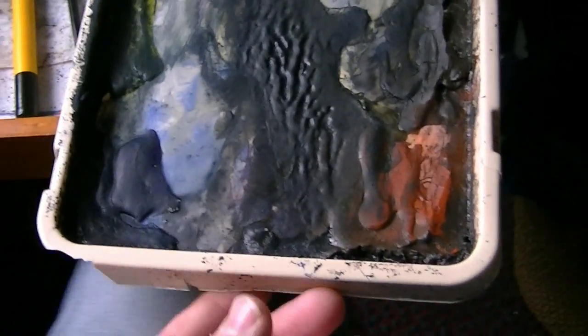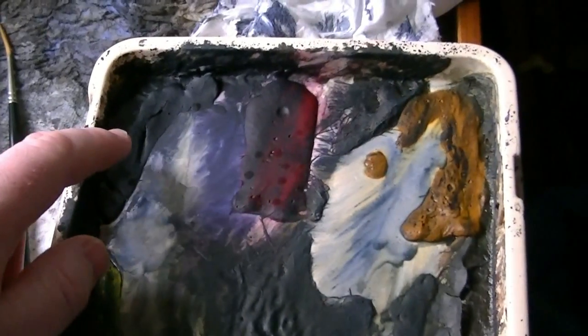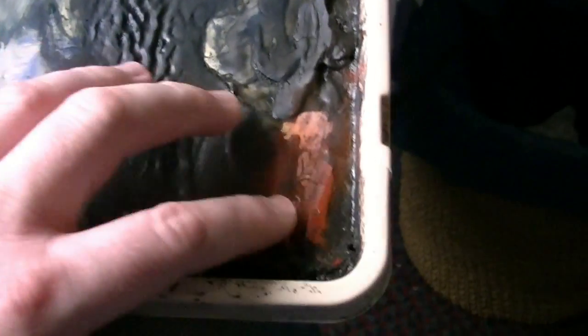So I've got the usual palette here. We've got ultramarine, lemon yellow, Payne's grey, Alizarin Crimson, raw sienna, burnt umber and light red.